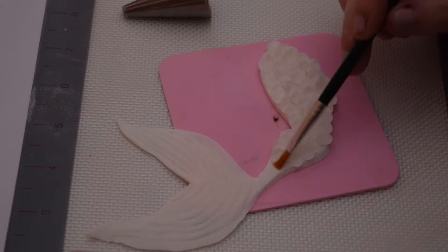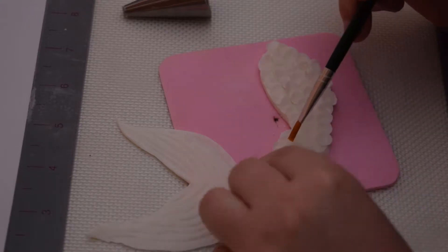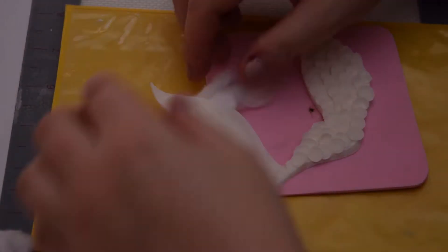Once I'm finished, I put some cotton underneath the fins to give it some shape. I then allow the tail to dry for a few days.